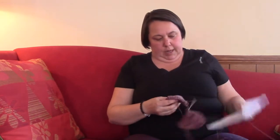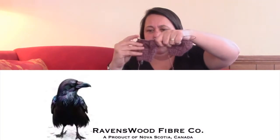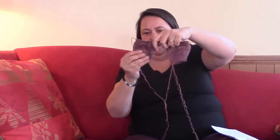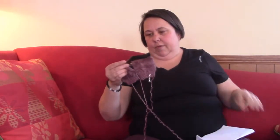A sock blank from Ravenwood Fiber Company, and I'm making these socks. I haven't worked on them in a long time, so I just pulled them out to take them to the knit weekend to get back into them. I love the colors on them. This is how far I got since the last time I showed them. I'm doing the traveling socks pattern that goes with them from Ravenwood Fiber Company.